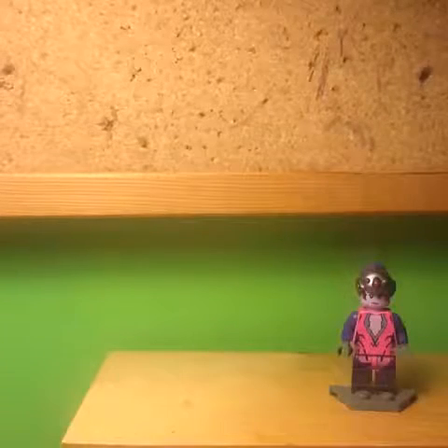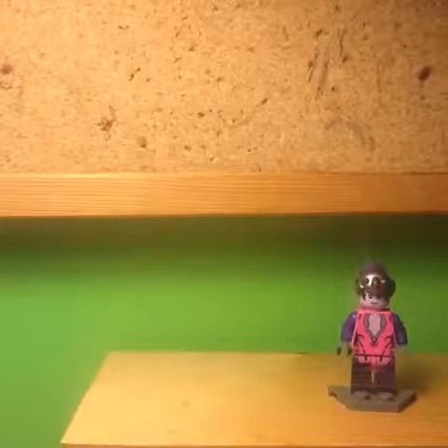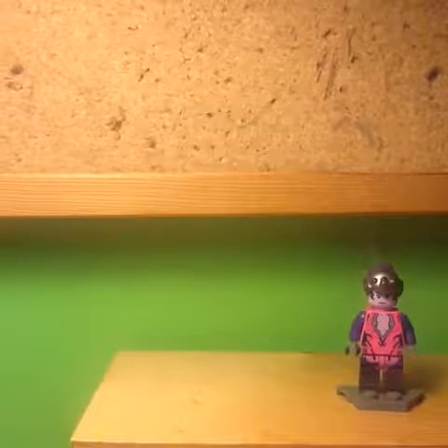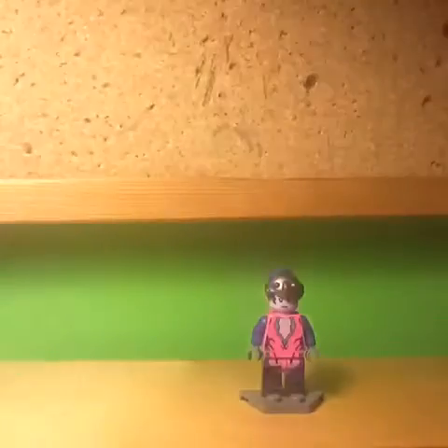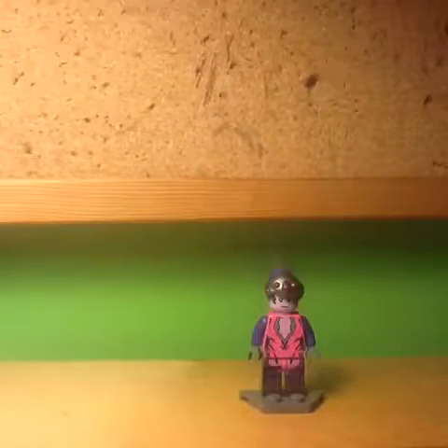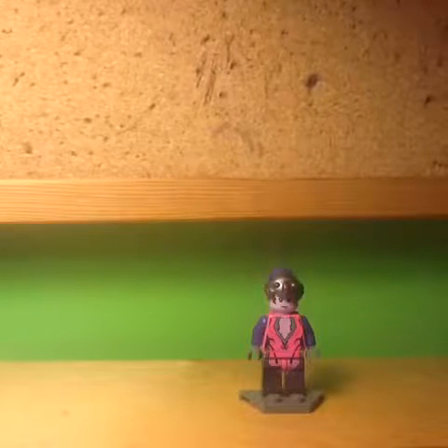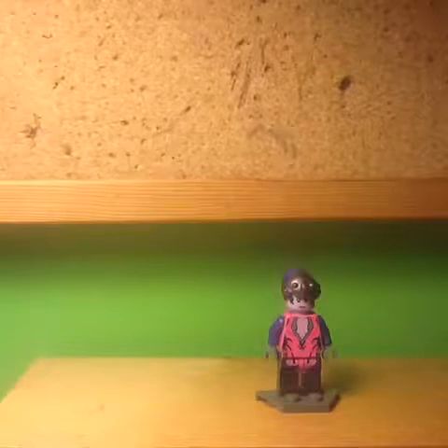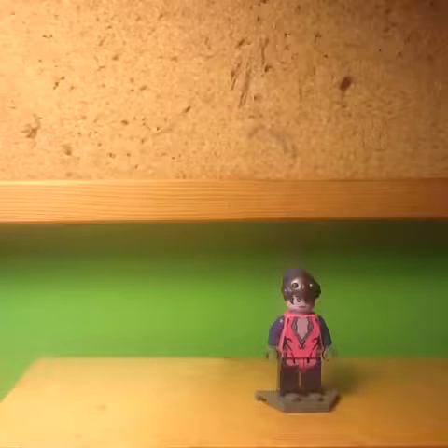Here is the second minifig of the set, and that is Widowmaker. Overall this is a really cool minifig, however there are some small flaws that I don't really like. First of all, I really wish that the leg printing went onto the sides and the back, because it doesn't look as good with it just being on the front — it would look a lot more accurate if the printing went all the way around. I also wish that the arms were done in black, because that would look a lot more accurate to how the character looks in game.